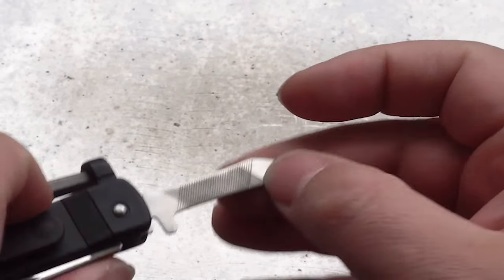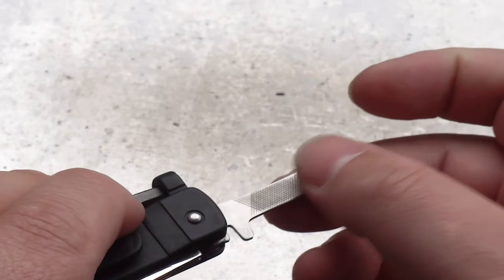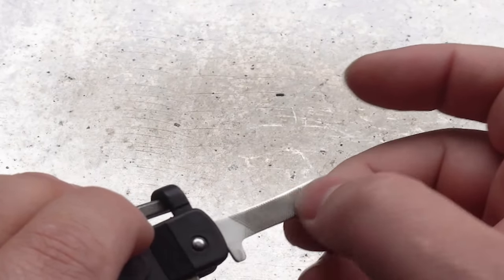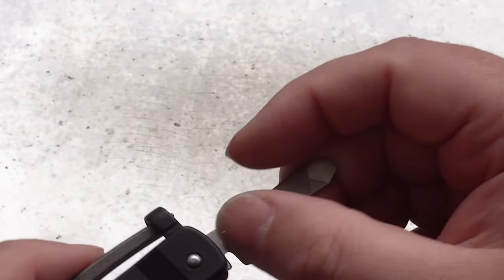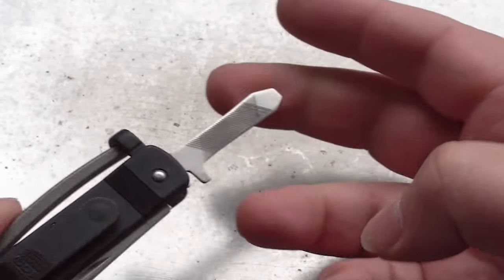Next we have a large screwdriver with a double cut file on the back. Not very aggressive though — it's better than nothing at all, good for your nails. I always wonder why companies always do a half-assed job on things like this. It's kind of what sets Leatherman apart from everyone else.